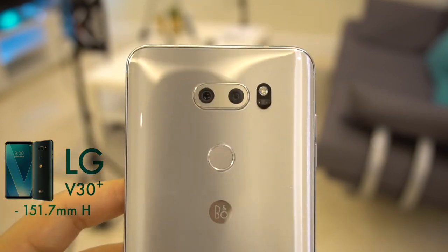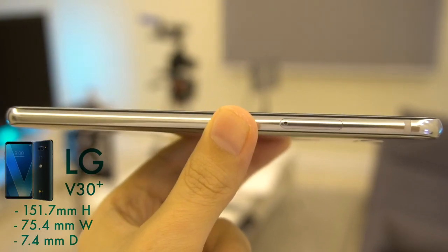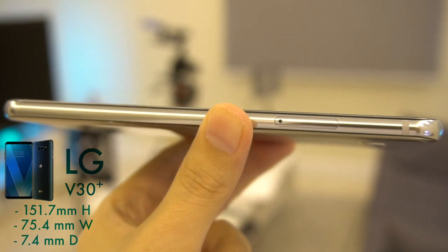Before talking about the pros and cons, let's start with the facts. In terms of size, it is 151.7 millimeters tall, 75.4 millimeters wide, and 7.4 millimeters thick — or thin, pick your poison.